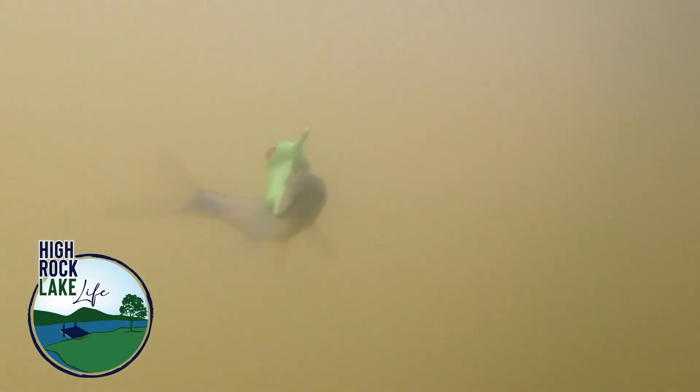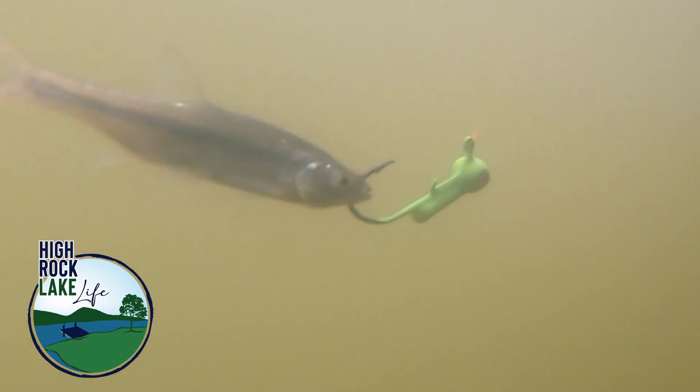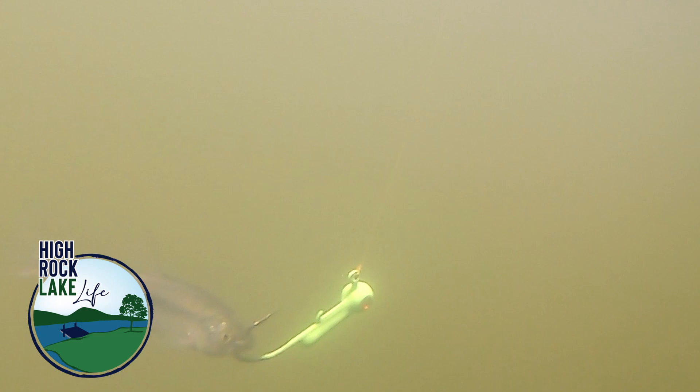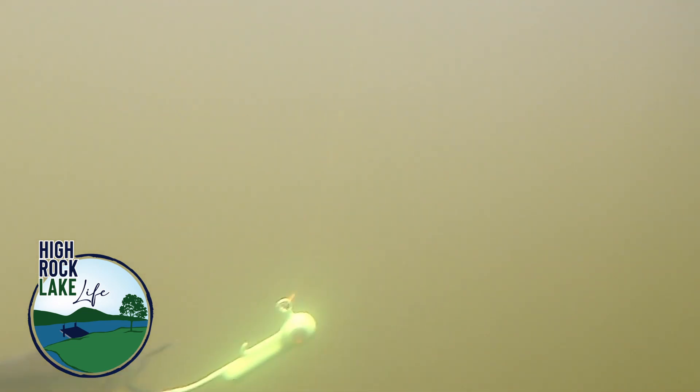We came back around and noticed the fish got finicky — they were chasing it but not committing. So we pulled our plastics off of our Rockport Rattler jig heads and went to minnows, added minnows to it. What that did was allow us to get into the brush with that Rockport Rattler jig head, and when that minnow was shaking, it was rattling those rattles inside, causing those fish to come up and out of the brush, and we got a few more bites on it.